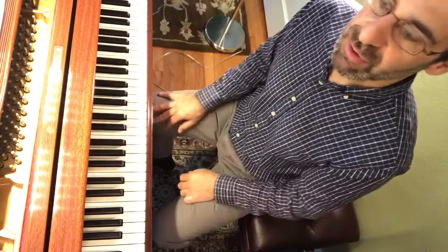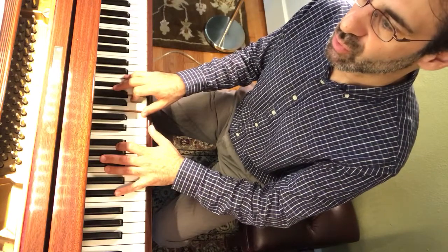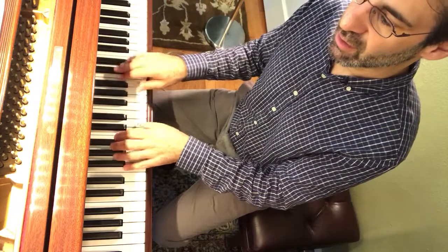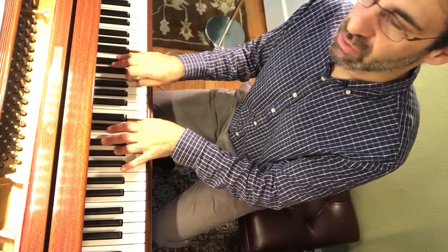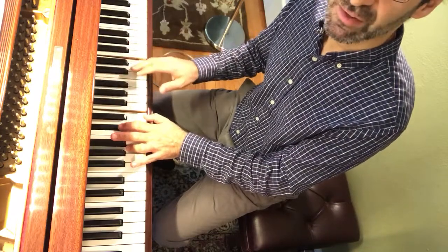It doesn't matter — the right hand can take it or the left hand. Let's put that all together. Here's measure one. C sharp, and then you're just going to D. That time I ended with bass, tenor, alto in the left hand, and the right hand's just playing the soprano note.